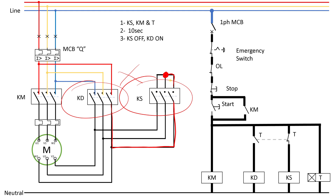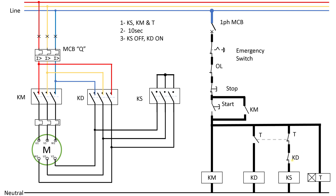To avoid this, we need to introduce interlocks — we saw these in the forward-reverse circuit. We put a normally closed auxiliary contact of the delta contactor in series with the star contactor, and we put the normally closed auxiliary contact of the star contactor in series with the delta contactor. This means whenever the delta contactor energizes, its contact opens to prevent the star contactor from turning on, and vice versa. This is a must step — you cannot skip or bypass it.